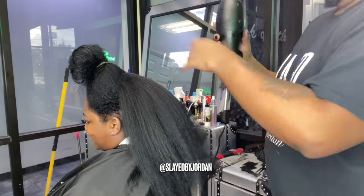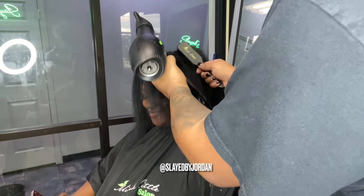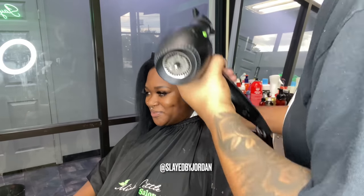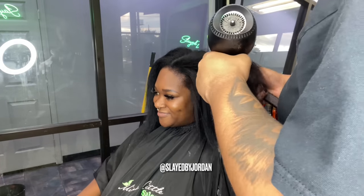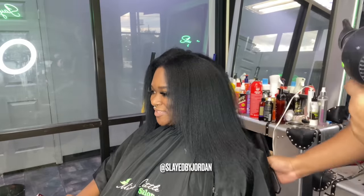Right now I'm just blow-drying her hair, and I'm going to make sure I blow-dry it thoroughly using my comb at first, then taking my denman brush and using my concentrator nozzle on my blow-dryer to really get that hair as straight as possible. The key to a good tape-in installation is a good silk press, and the key to a good silk press is an amazing blow-dryer. Blow-dry that hair as straight as you can get it.